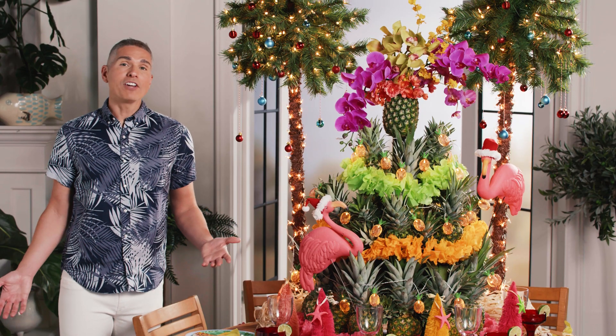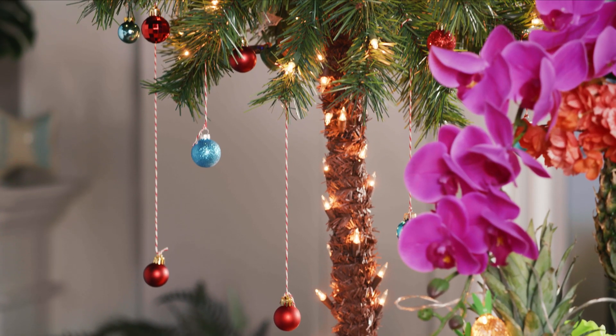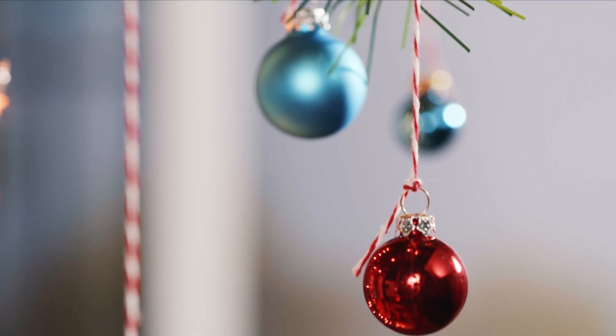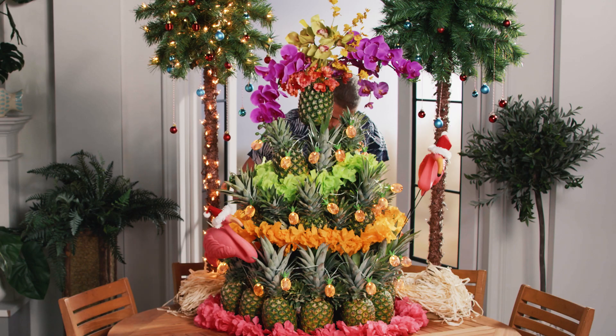And if we didn't already have enough personality on the table, why not bring it up a notch and add these cool palm trees to the mix? We added some ornaments to make it more of that Christmas in July theme. And what's really cool is that they're already pre-lit — so they're plug and play.